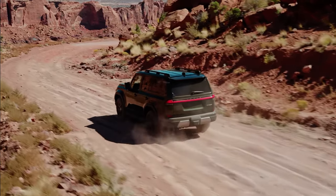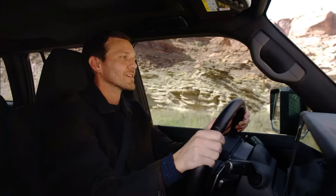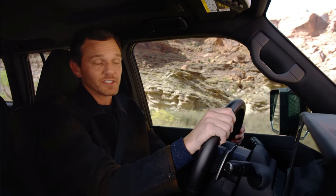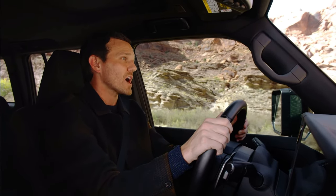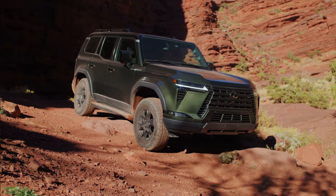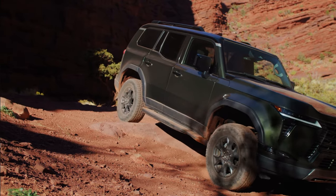When off-roading, there's more wheel articulation, which provides more traction. Coupled with the standard center differential, the Overtrail adds a GX first — a standard locking rear differential. When the trail gets extra rough, the center and rear differentials can be used to maximize traction and minimize wheel slippage.